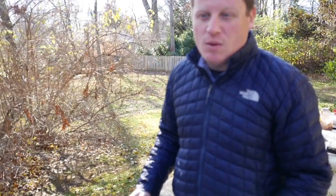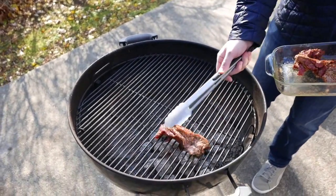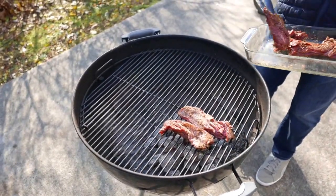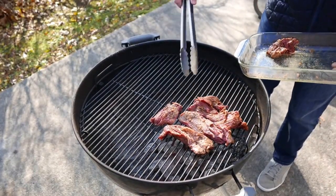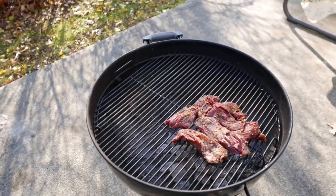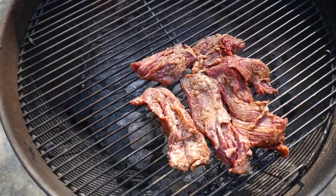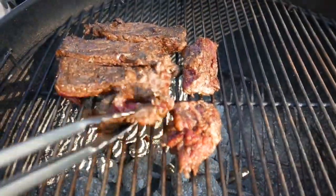If you like your steak more well done you'll need to adjust, but keep in mind you don't want to keep skirt steak on too long. We've set our timer to two and a half minutes. The steak is being cooked over white-hot, very very hot coals. Now we're going to flip it and cook the other side for two and a half minutes as well.